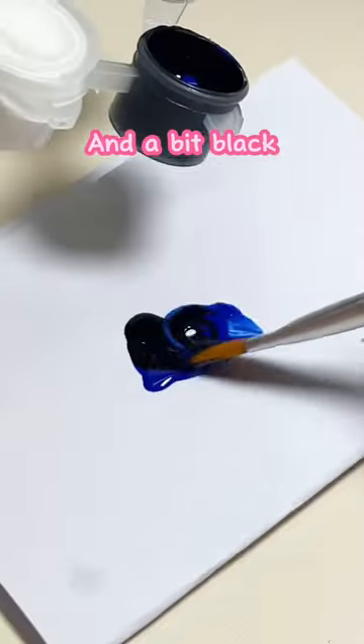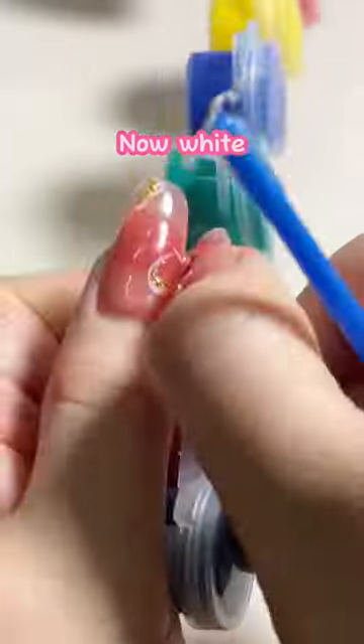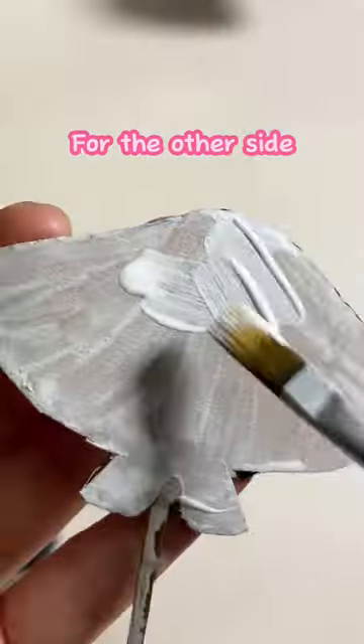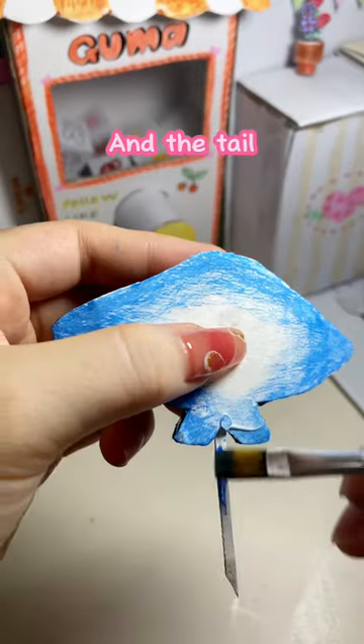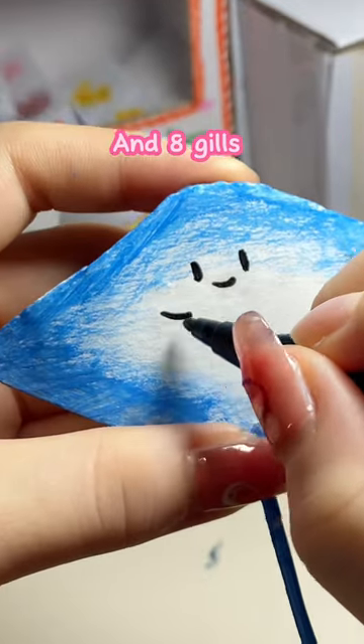Take a bit of blue and a bit of black to paint on this part. You should wait until the liquid dries first. Now white — take much of it for the other side. Blue for the edges and the tail. Black to draw the face and eight gills.